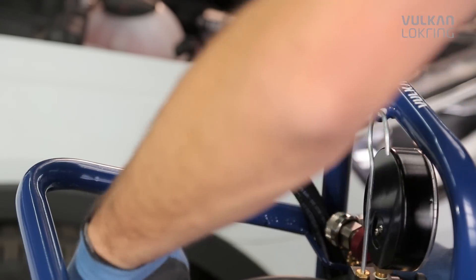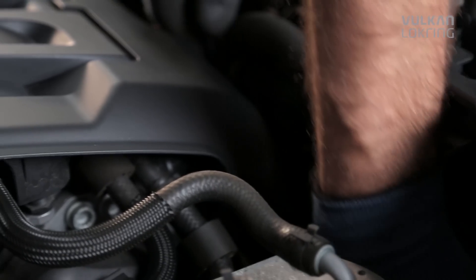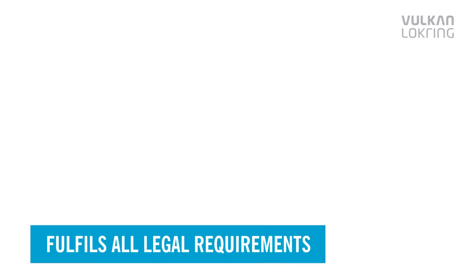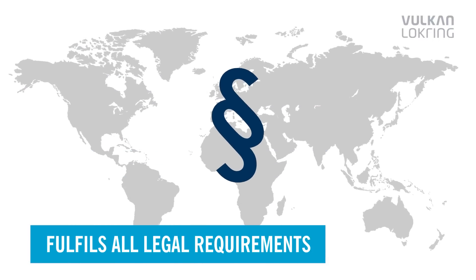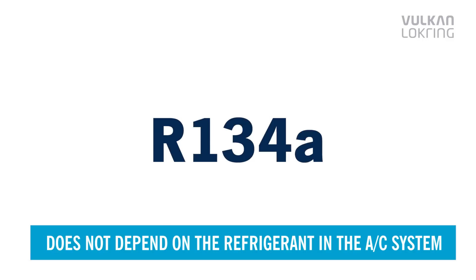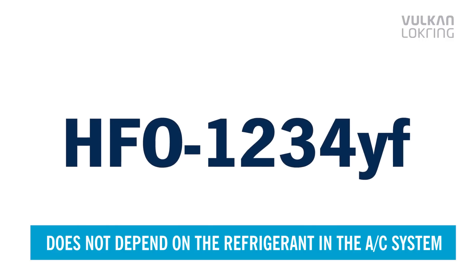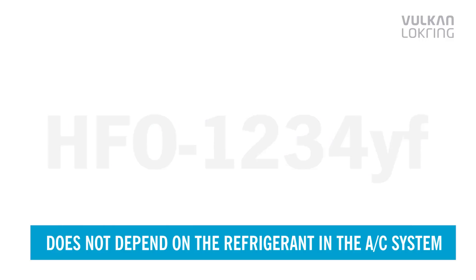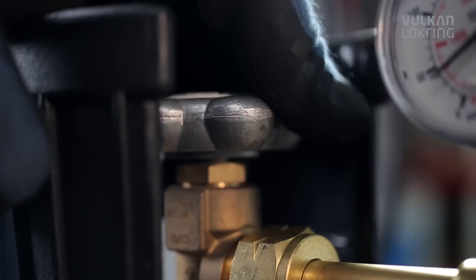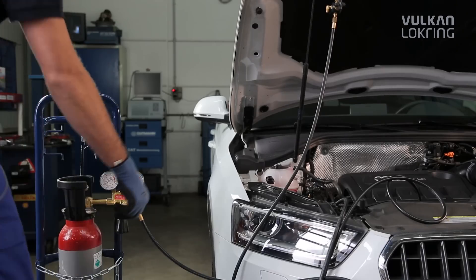Loctrace fulfills all the legal requirements for leak detection methods worldwide. The tracer gas leak detection method doesn't depend on the refrigerant in the air conditioning system — in other words, whichever refrigerant is used in future, you will always be able to use Loctrace.